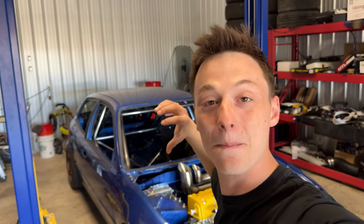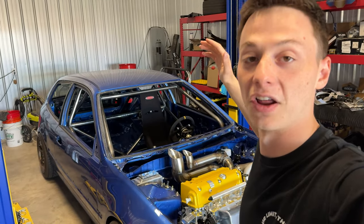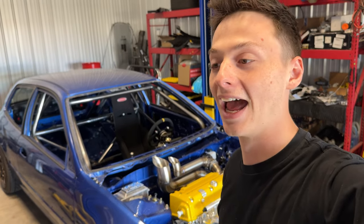If you guys have been following along this entire build journey — when it was a running car to when I totaled it, took it down to a bare chassis, and left with what we do have now — I had a goal of wanting to complete this car in 30 days. We are now seven, eight months in on this build, and things have just gotten blown out of proportion. But I will say, I'm very happy with what we've done.